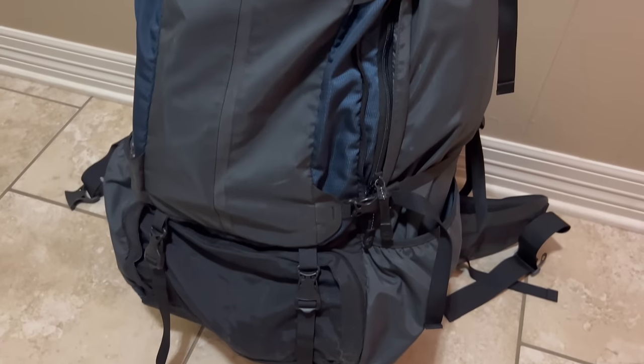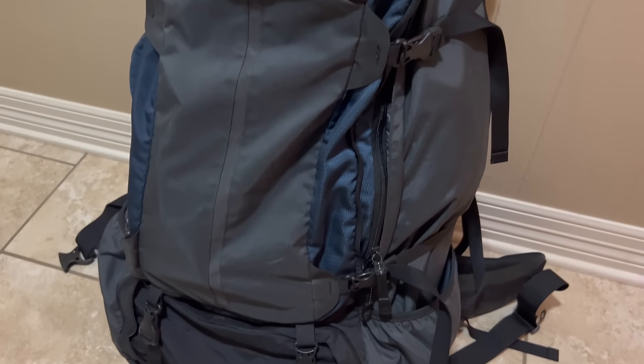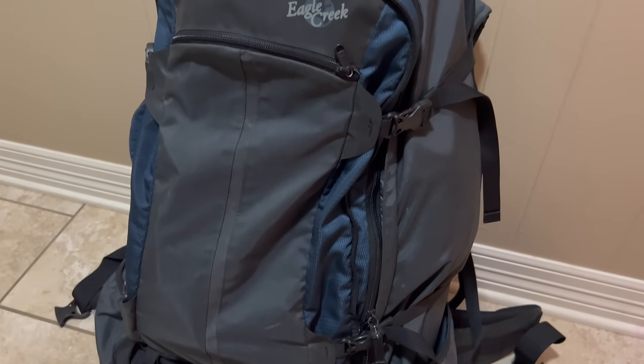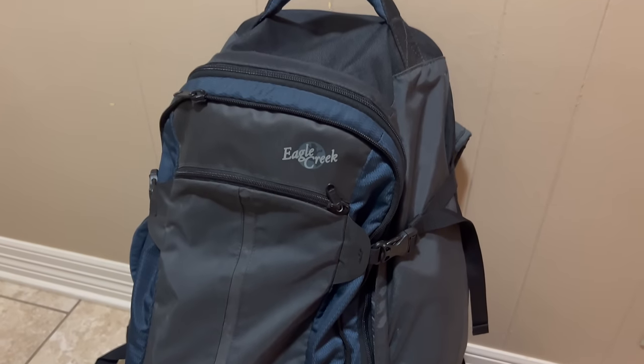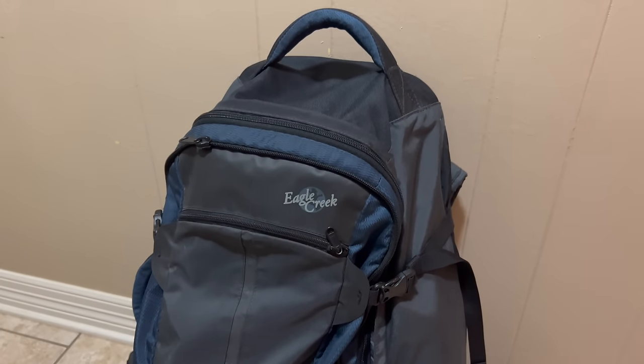Hey folks, this is JR with DIY Prepper. Welcome to the channel. When you hear the term survival kit, probably one of the first things you think of is going to be a bug out bag, which is a larger survival kit meant to keep you alive for three days while you get to a safer area. The main problem with these is since they tend to be large, they spend a lot of time stored in a closet at home, so if you experience a situation away from home, they're not going to do you any good.